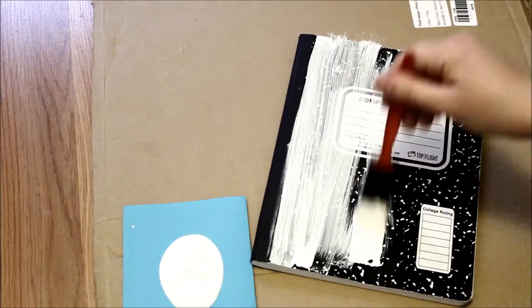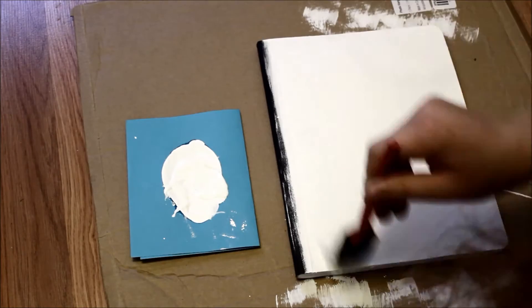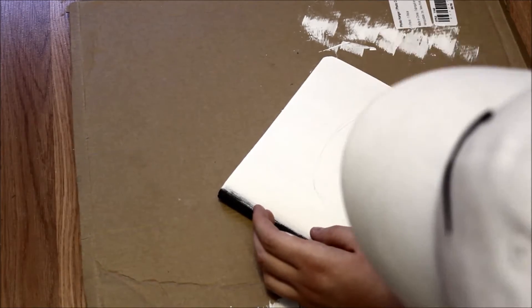To start, I'm taking the white paint and sponge brush to coat the entire notebook. You may need several coats of paint to fully cover the notebook. After the paint has dried, I'm drawing on the Volkswagen bus design with a pencil, but my head is in the way, so let's fast forward to where you can actually see it.